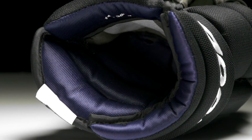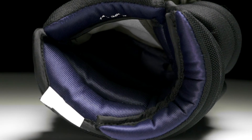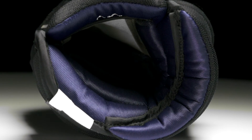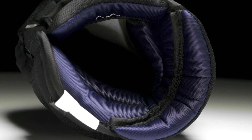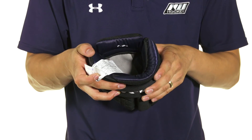The liner uses a nice comfortable comfort liner. This is going to wick away moisture and make sure your hand stays comfortable and dry, as it does have a padded interior. This opens up into a segmented cuff which uses high density foams on the exterior to give good protection.